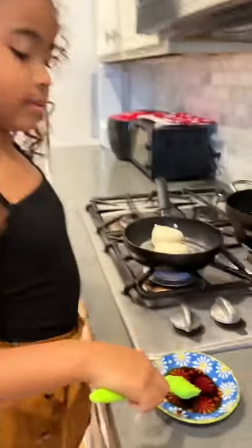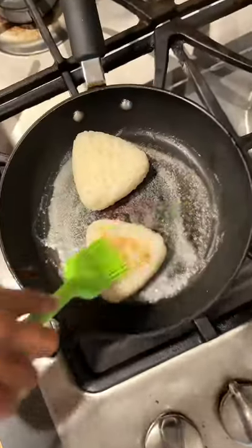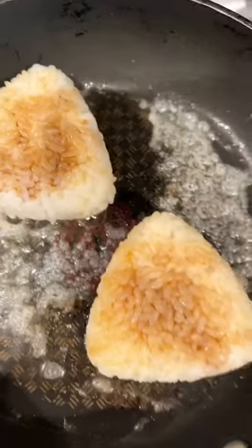Add some butter on the pan. Then brush some soy sauce on top. Brush, brush, brush. It's like painting.